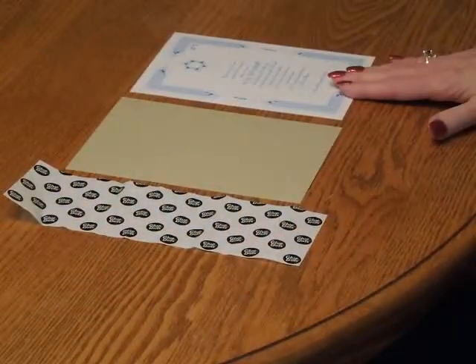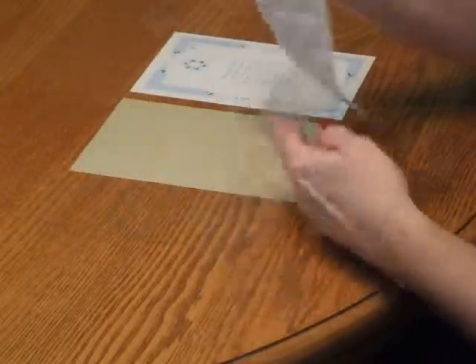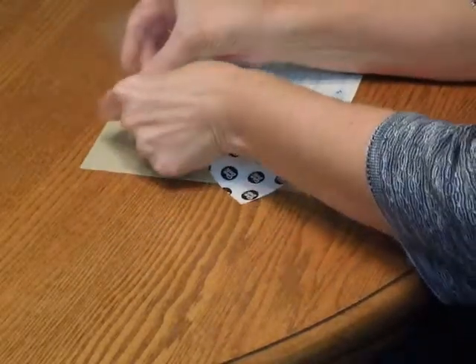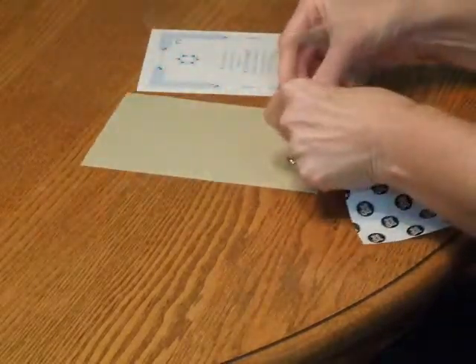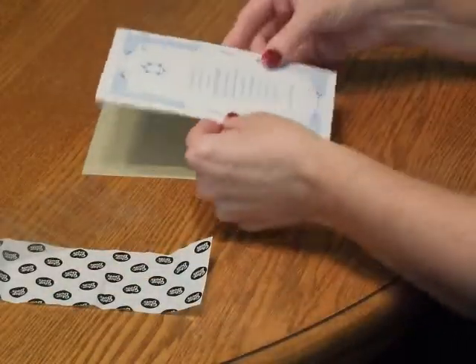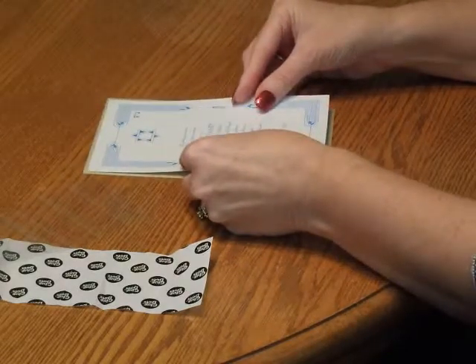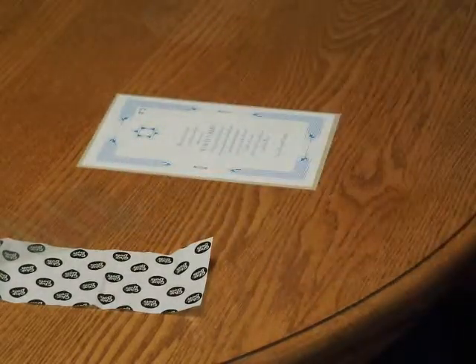To layer the invitation card onto the back of the card, you're going to need your supplied sheet of glue dots. Pick up the glue dots and press one dot into each one of the four corners on the back of the card. Then pick up the invitation and carefully position it so it's nice and centered on the backer. Press it down and we're ready to move on.